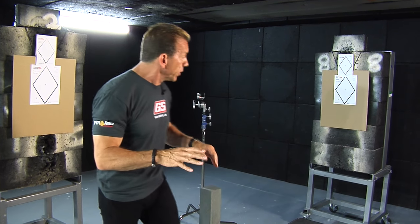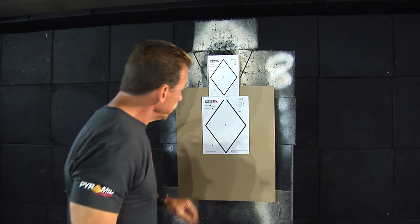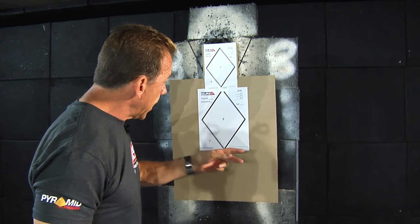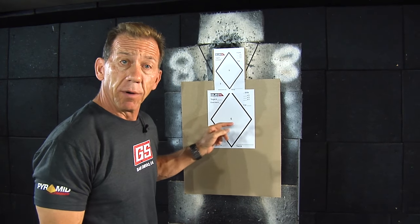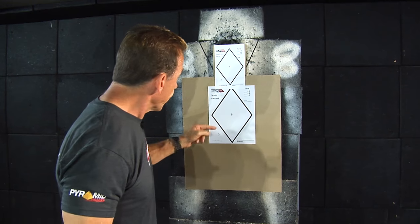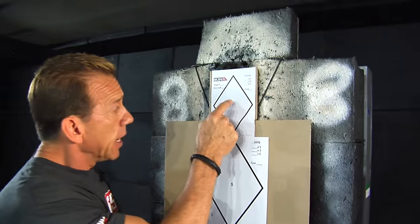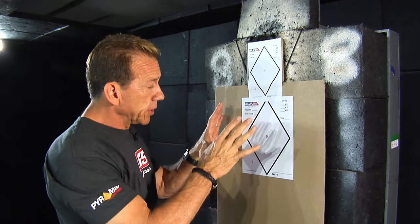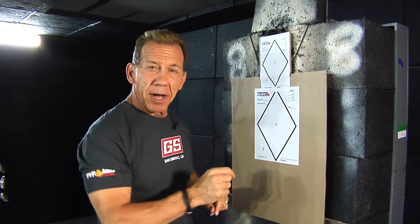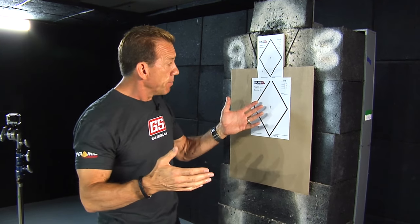Today's exercise number eight features three different targets with our gun fit scoring zones. The big triangle is five points. Anything on the paper is three. Anything outside is a zero — five, three, or zero. The headshot scoring zone works the same way: five in the zone, three on the paper, zero off the paper. We want to keep all our shots in the five zone if possible, certainly on the paper.